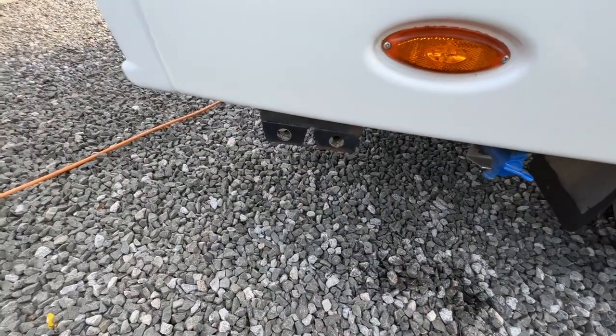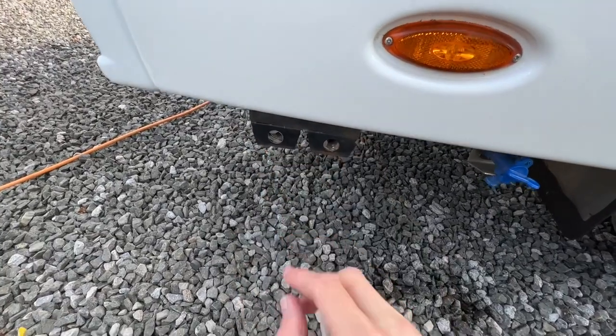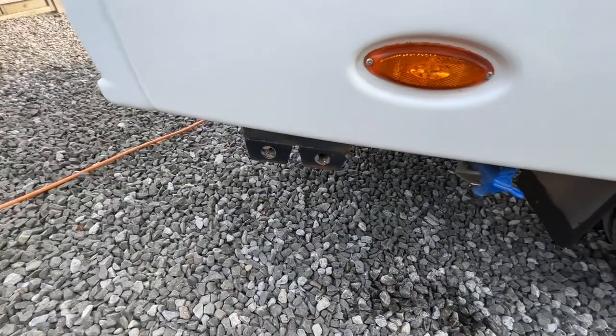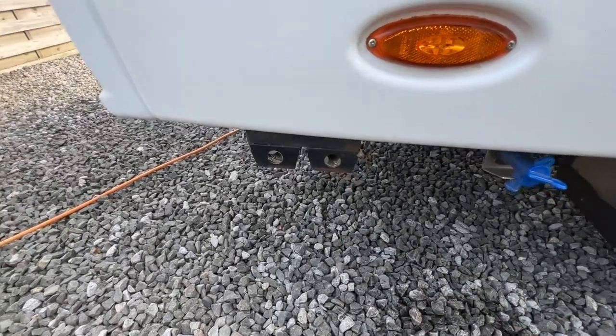These are the flues for your heating and hot water system. Don't worry if they start weeping or you can see a bit of fumes coming out of them — they're doing their job.